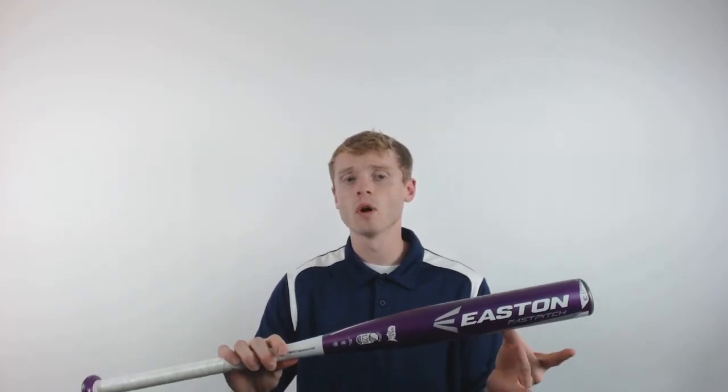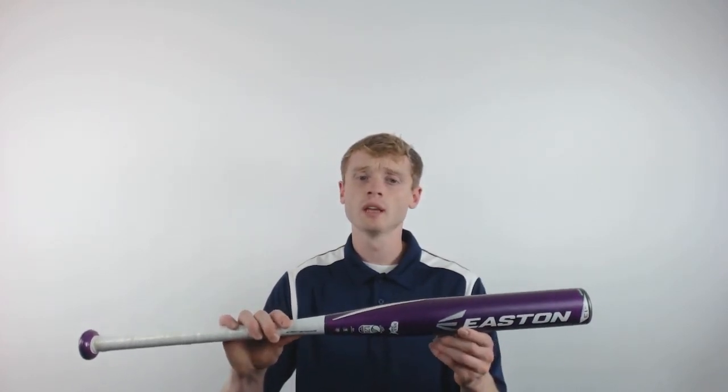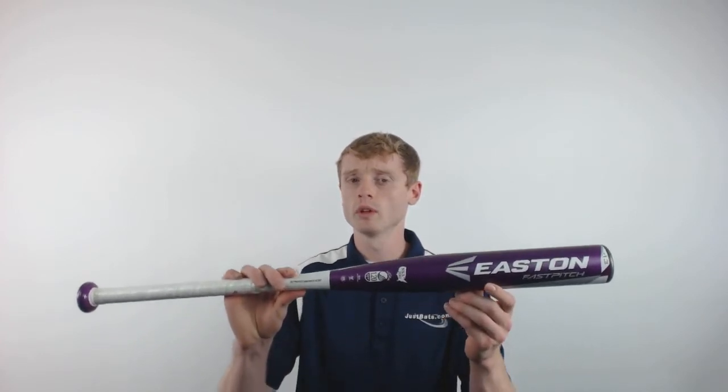The FS500 is a one piece aluminum alloy design. It is made up of Easton's 70-50 aircraft alloy to give you an awesome sound with great durability.